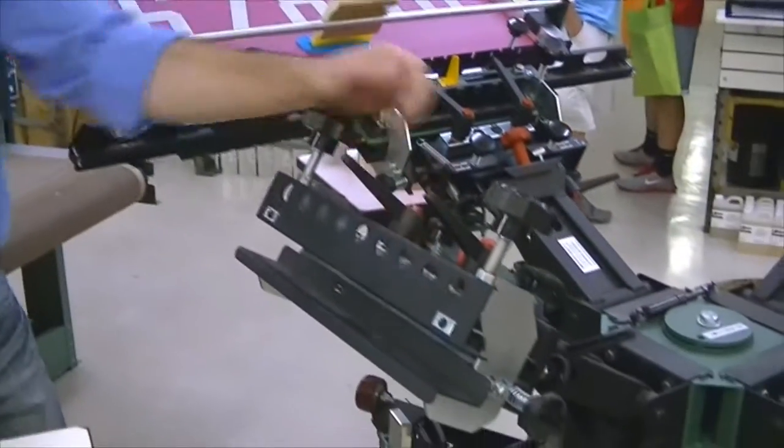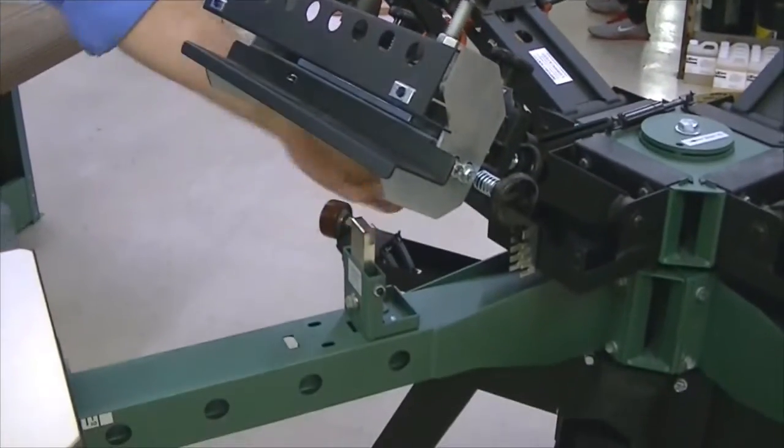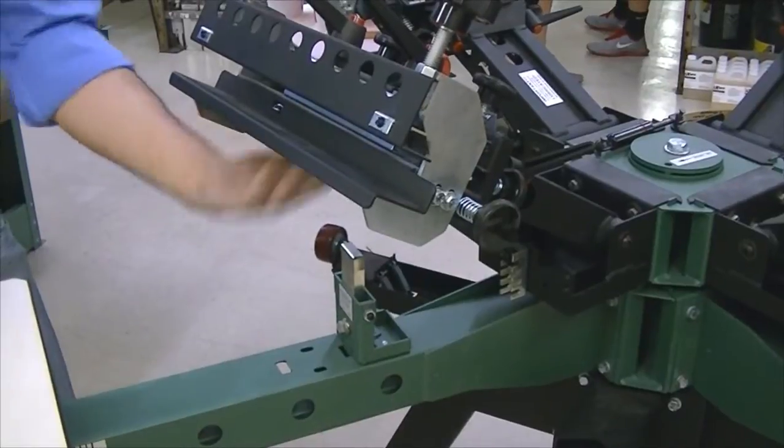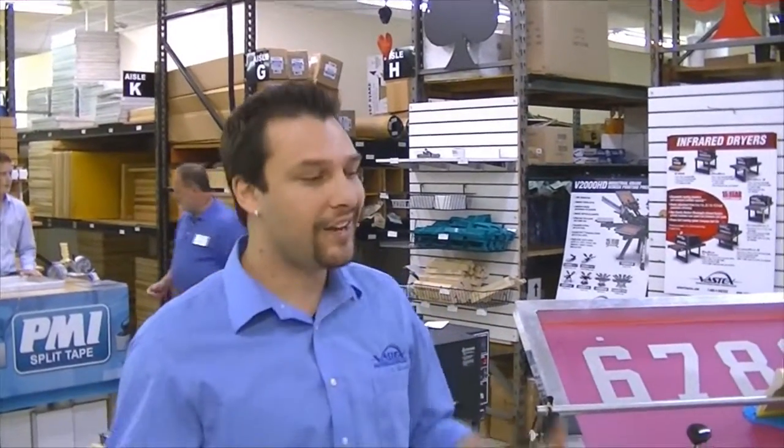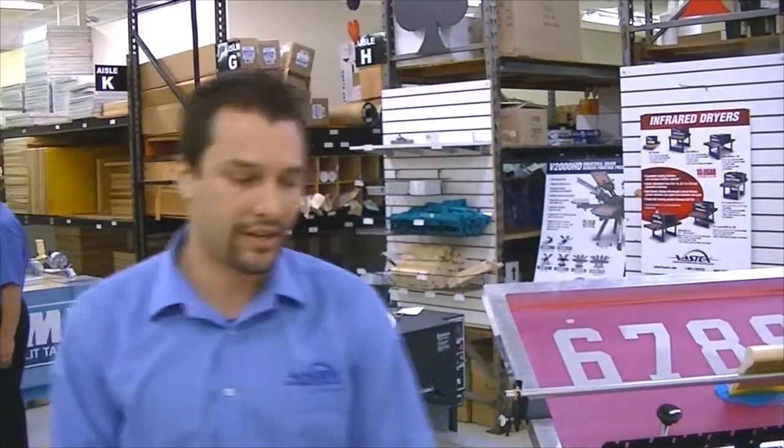Going up from the pallet, we have one of the reasons why you can hold really good micro-registration: a steel block and roller bearings on the bottom of your head. It's going to make sure spray-tack doesn't get in there, make sure it's not going to wear down, and it's going to hold that registration for years to come. Speaking of — 25-year warranty on the press, so it's made to last a really long time.